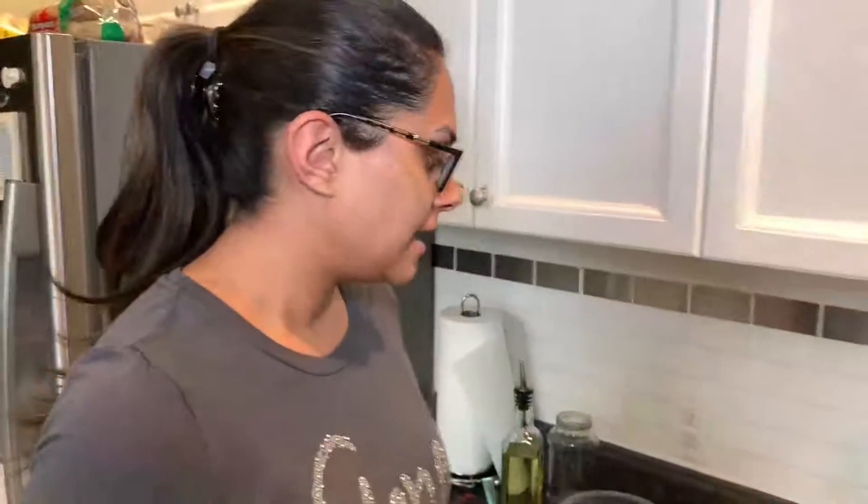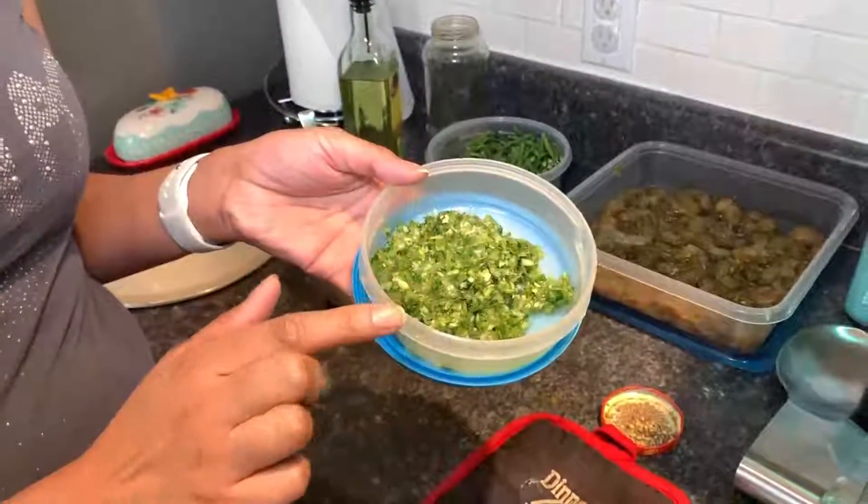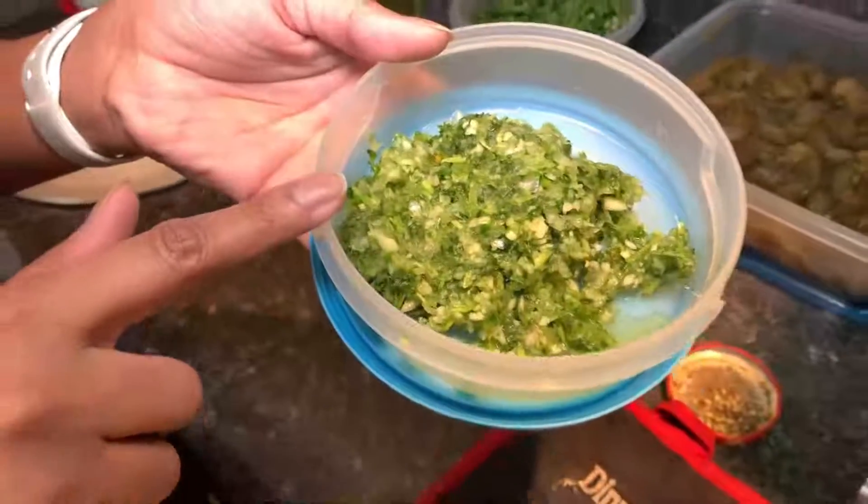You're going to start with your protein — chicken, shrimp, fish, whatever you want to cook. You're going to make your green seasoning. I already have mine made — I prepped this all last night. This is what has the onion, the garlic, the cilantro, and the hot pepper in it.